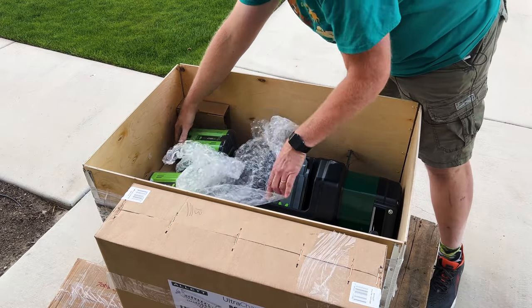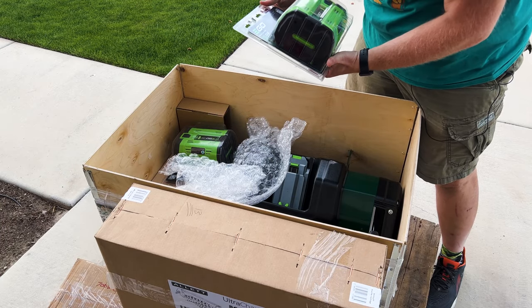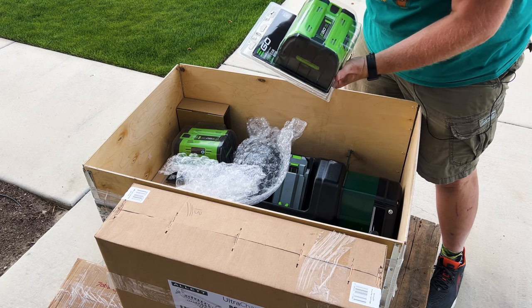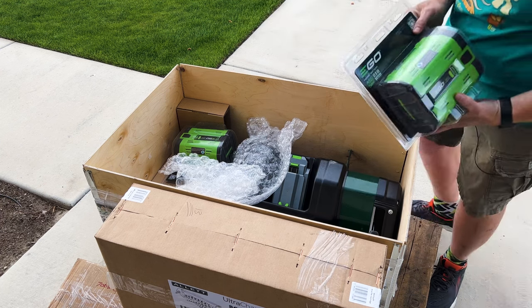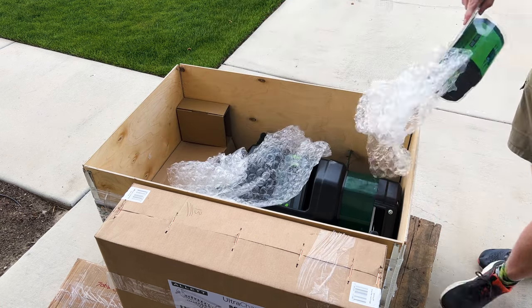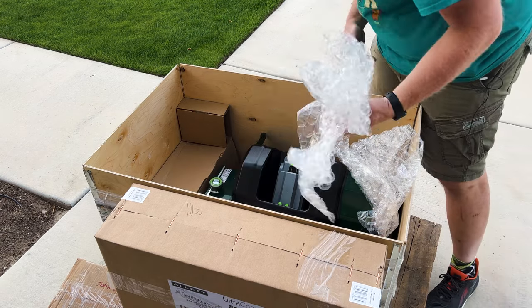Here on top are the batteries. They are the Ego batteries, the 56 volt, but they are the 12 amp hour. I have no idea where to find these in the States, but I'm sure they're probably available somewhere. Hopefully that will make it so that I can do all of my mowing on one charge and not have to go swap them back and forth.